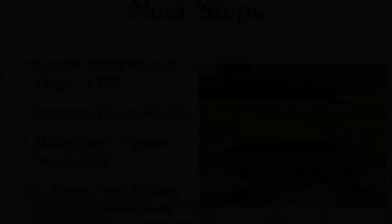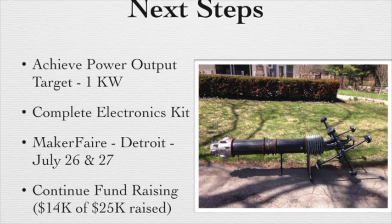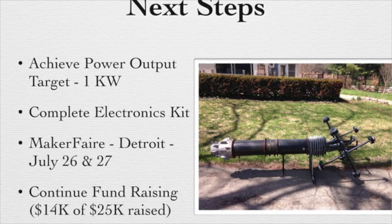We should have some further results within a week or so, and hoping they'll be positive. As far as our next steps, right at the forefront is to achieve our power output target of one kilowatt. We want a complete electronics kit for the engine. We are going to be participating in Maker Faire Detroit on July 26th and 27th.